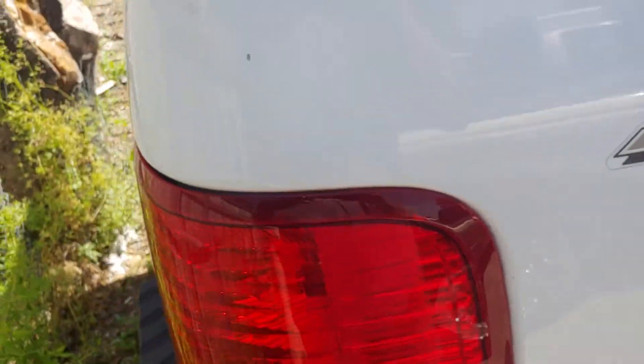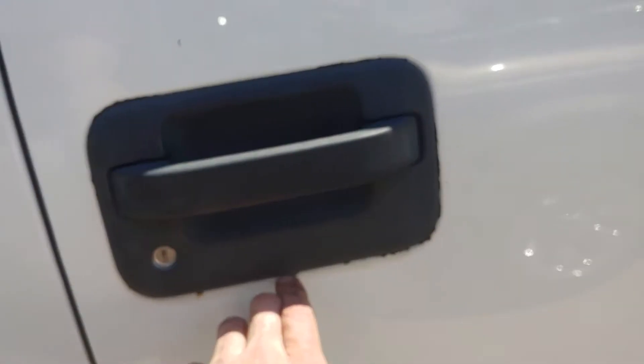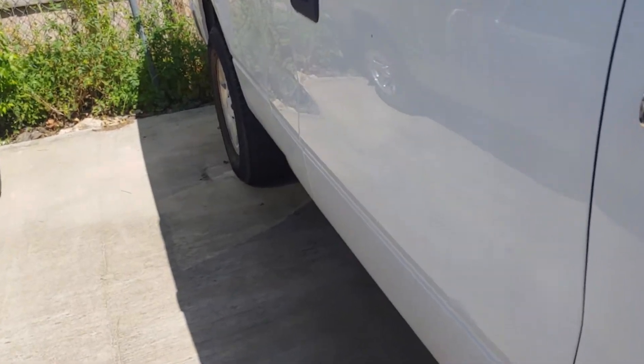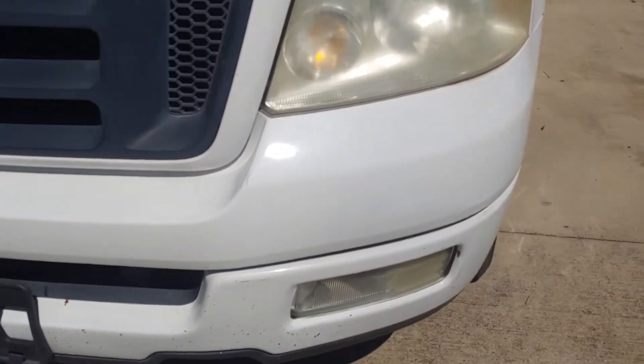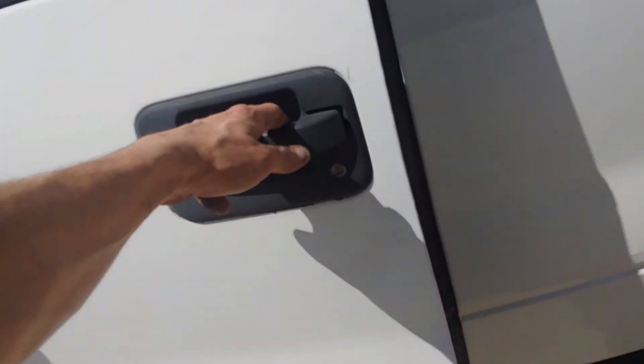As far as body damage, there are nicks and scratches here and there. There's a common Ford thing with glue around the door handles. A few little nicks but no major dents or body damage. There's a little ding on the door down here, a little bit of rust on the bumper - not a big deal. A little ding here, a little ding there.